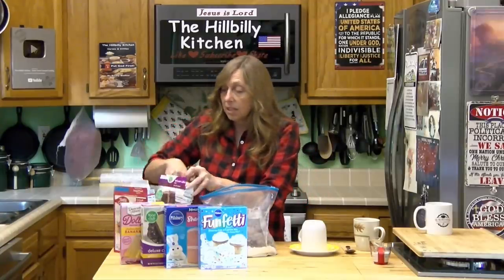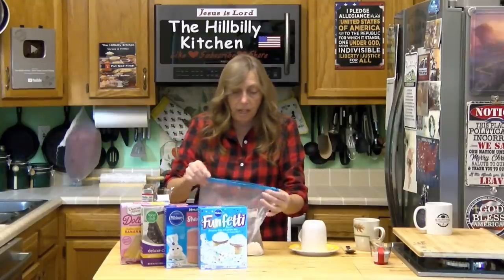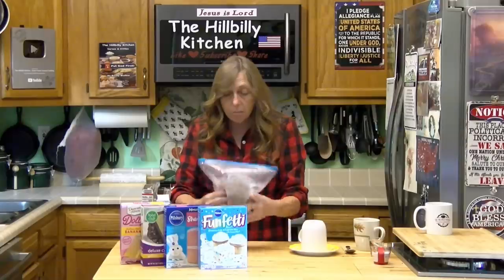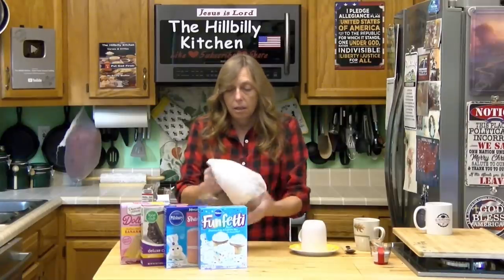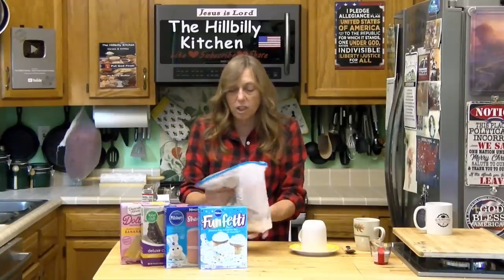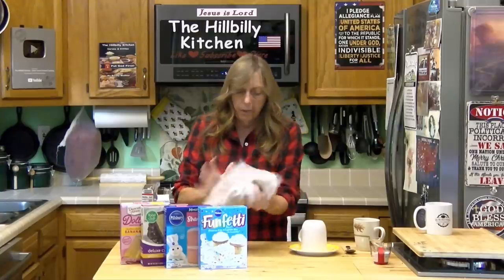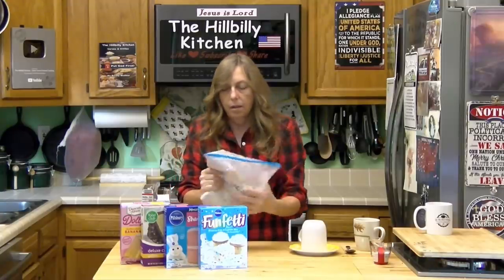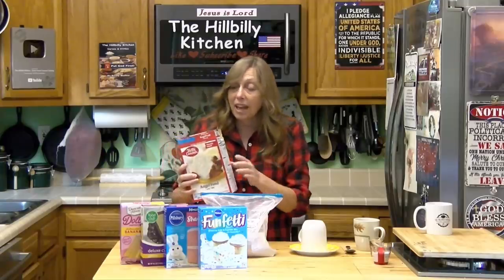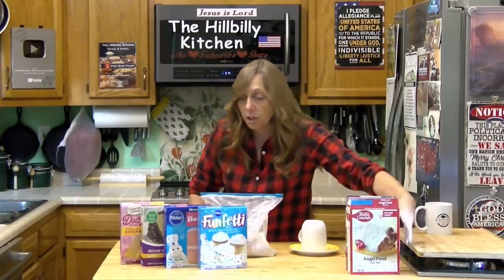You can mix up a couple of these in different flavors — at least a chocolate and a yellow or vanilla — so you've got different flavors. Seal your bag up and mix it, shake it up a little bit. If there are lumps, kind of squish it to bust them up. You don't have to get every little lump out of it, though. The reason why one of them has to be the Angel Food Mix is because the Angel Food Mix has egg in it, so make sure you do that.